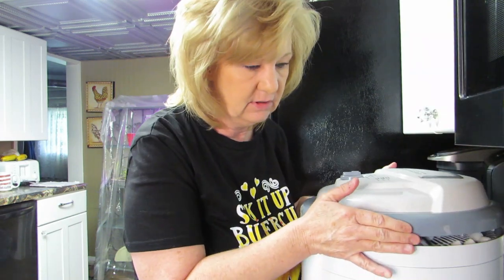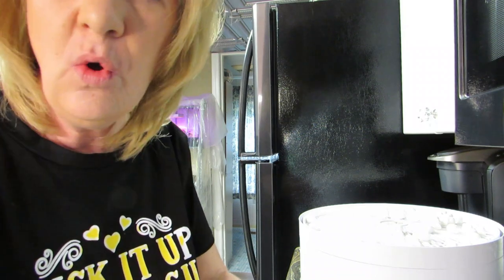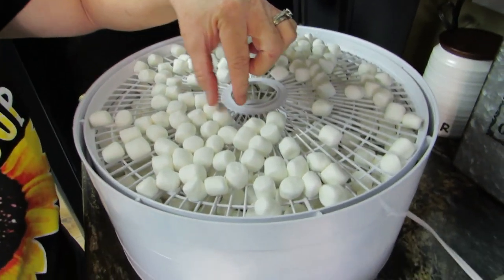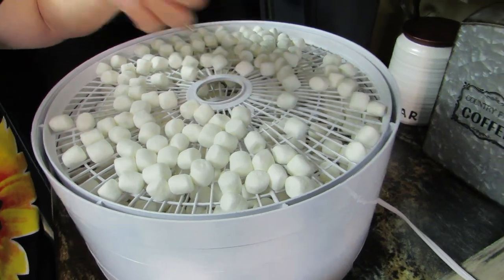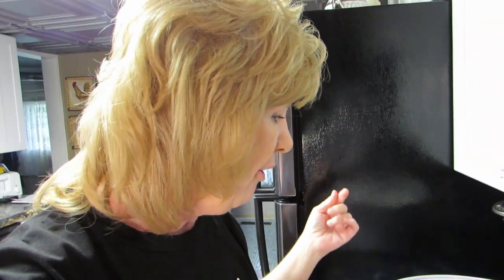I'm back for the marshmallow check-in on this bright shiny rainy day. I'm going to unplug the machine and let's see what we have. Oh look — they're like puffing up! They're puffing up, just like when you put them in a fire and they puff up.